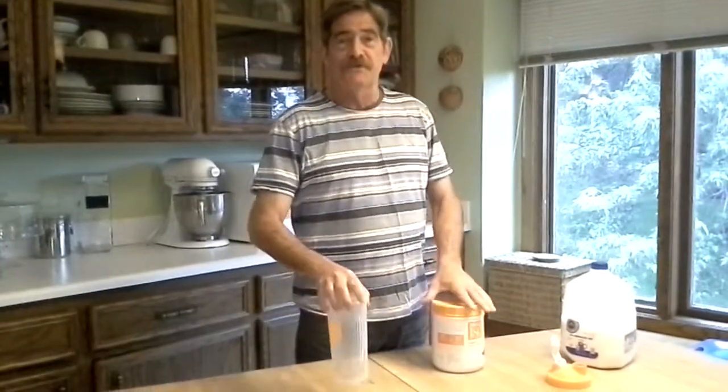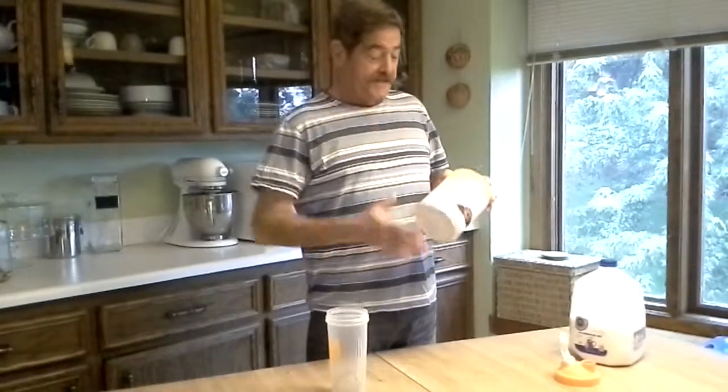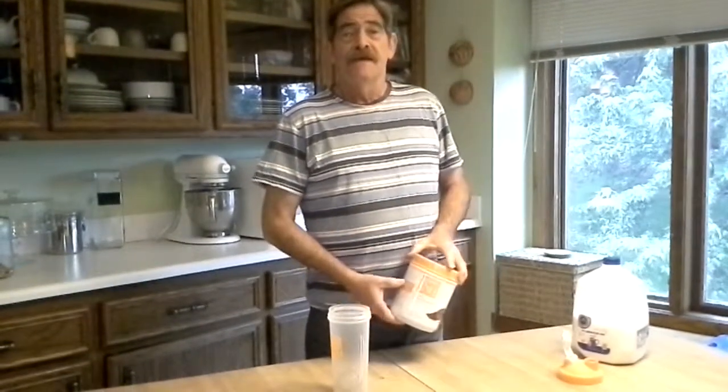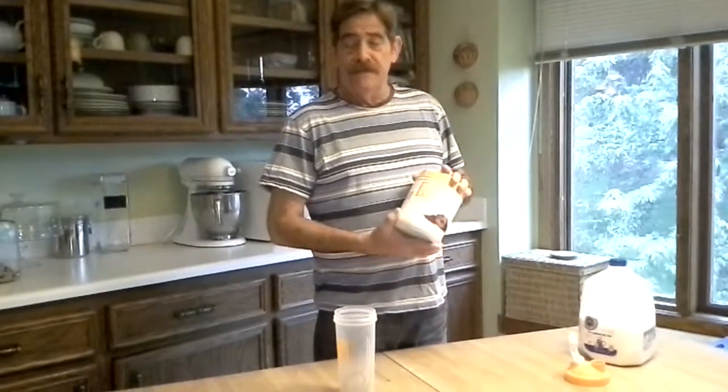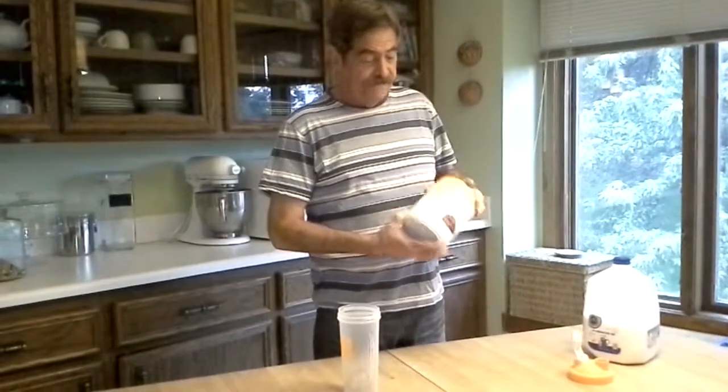Good morning everybody from the Marone household. My name is Derek Marone. My wife Monica is manning the camera today. And I'm going to show you how I mix up my Shaklee 180 smoothie mix every morning.